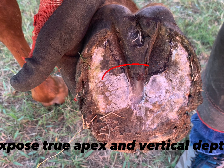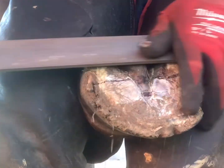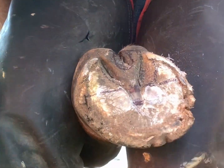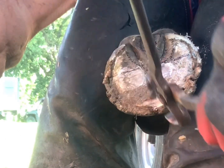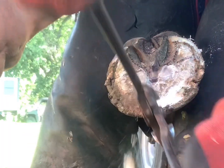Now that we have a true read on the apex of our frog, the vertical depth exposed, and the distortion in our bars, I'm gently rasping away that height on the distorted heel as determined by that distorted bar. Now I'm taking my nippers and gently peeling away chalky layers of sole to get a true read on my sole dip and to make a reasonable nip where I won't make the horse short and sore.